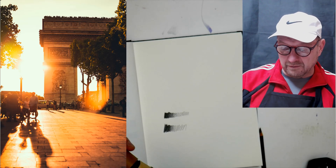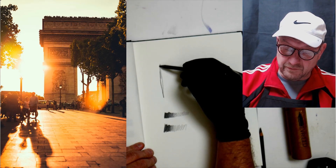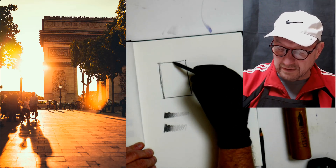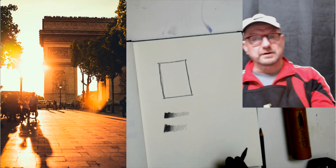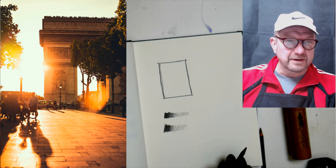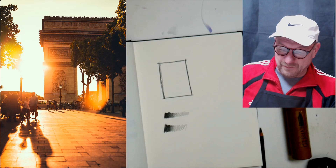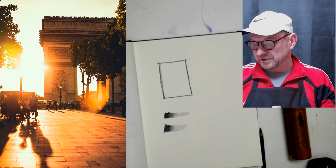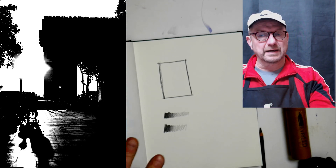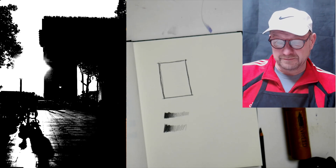These are pretty soft pencils, good for a value study or thumbnail sketch. A thumbnail sketch is a small, detailed sketch of the lights and darks of your image. On the left here is that tower in Paris — and what we're going to do is a version of that, like a notan, where we get the lights and darks of the whole image so we can see what our design is going to be.